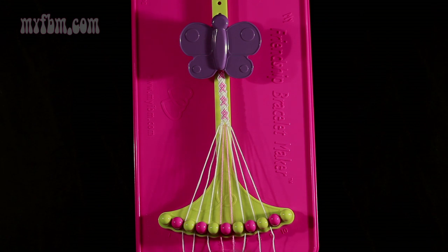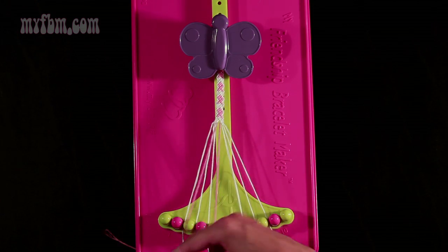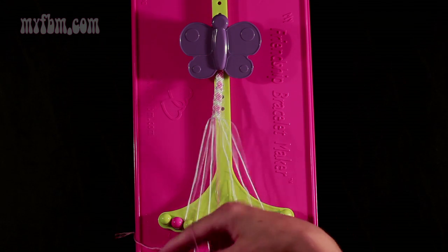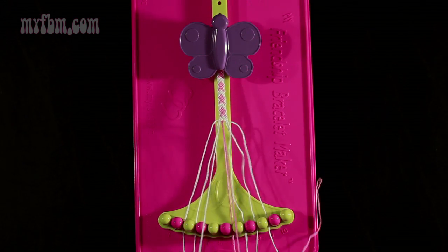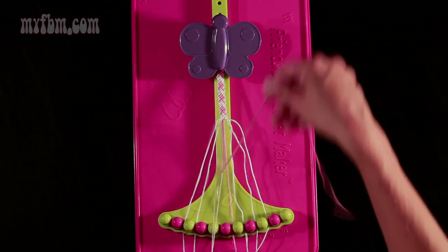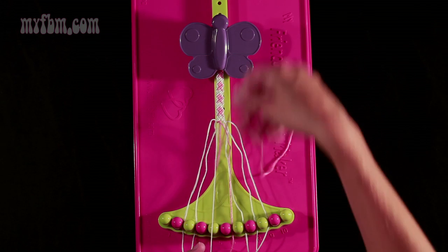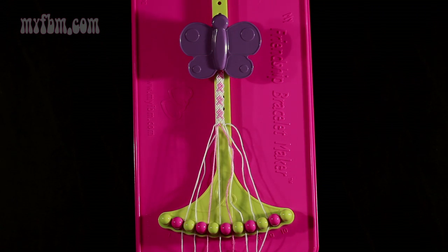Now move on to step 9. You're going to take string number 6, which is pink, and make two left-hand double knots. First one with string 5, which should be pink. Place that pink string into slot 6, pick up number 4 and make your second left-hand double knot. White string will go in slot 5, pink string into slot 4.